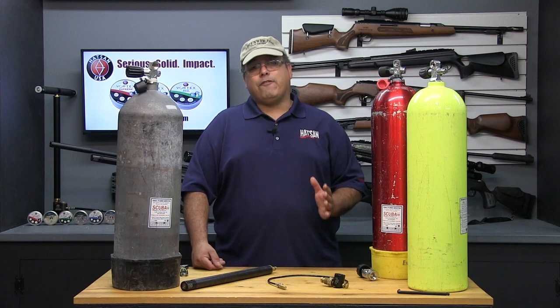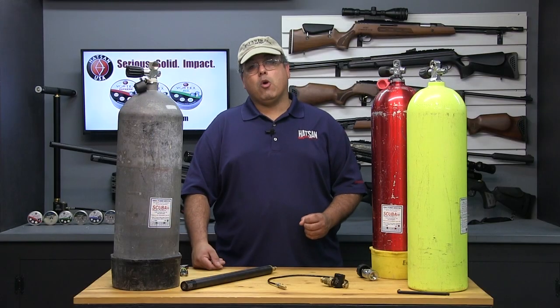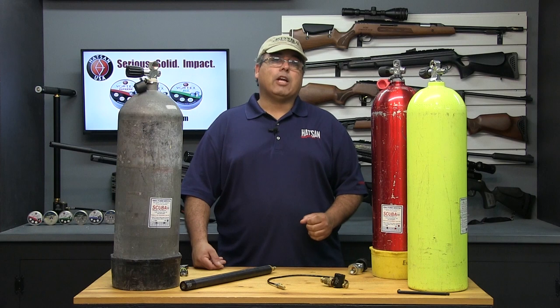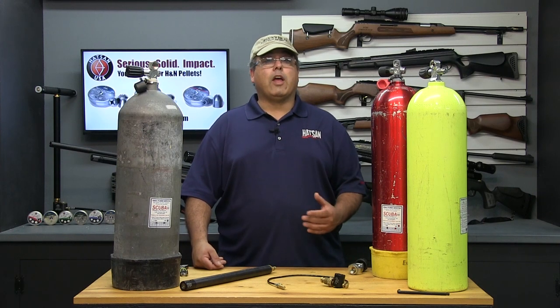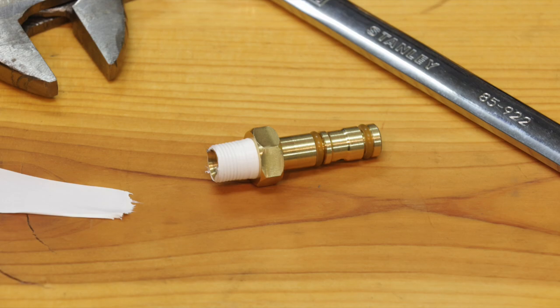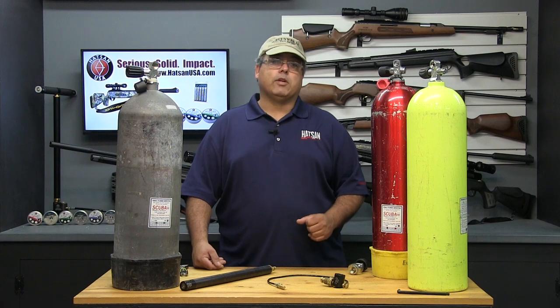For tanks with a fixed K-valve, there's an inexpensive adapter that will allow you to use the Hotson DIN scuba fill adapter. Prior to attaching the fill kit to your tank, you need to attach the universal Hotson fill probe. Trying to attach the probe by hand is not going to work — you need to use Teflon tape, commonly called plumber's tape, and tighten it on with wrenches to ensure safe and leak-free operation.